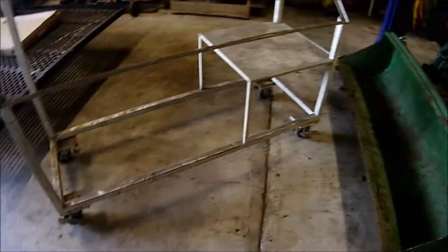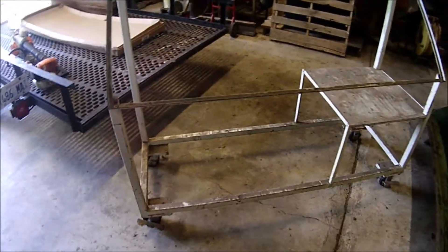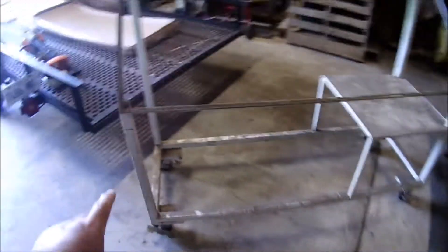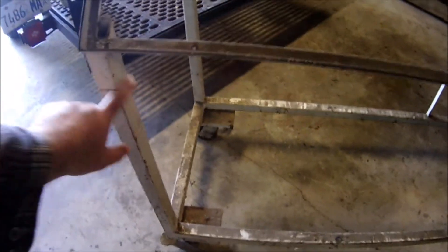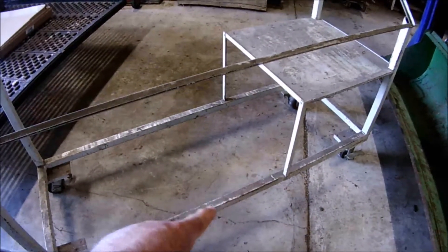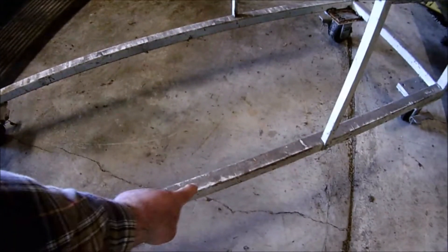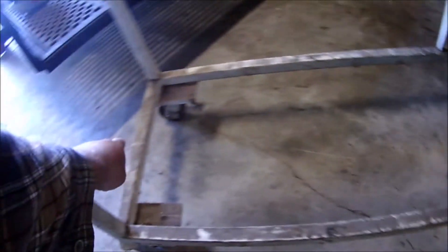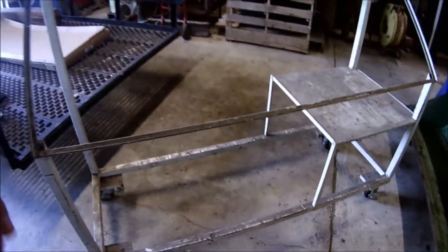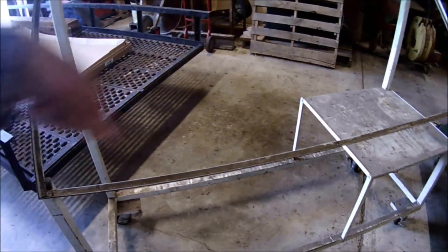It's got four nice caster wheels on it. And what I want to do is take these upright parts, all four of them off the corners, get rid of this shelf. I'm going to cut this bar here and the other bar, and these two bars here. I'm going to open this thing up to where it is like a 40 by 80.